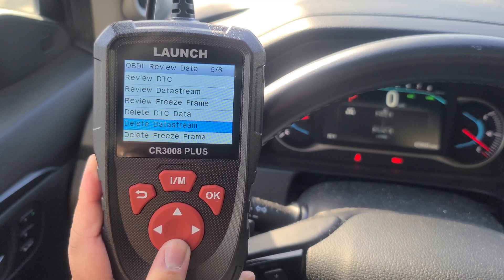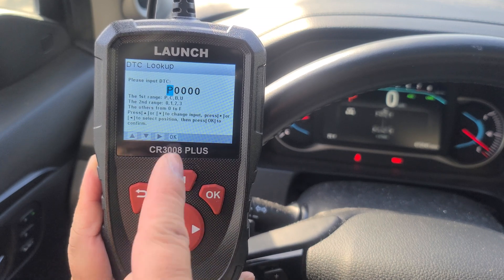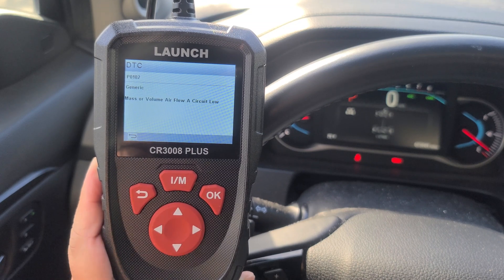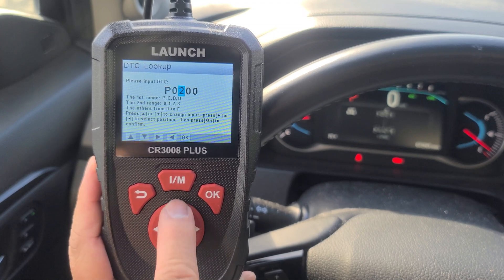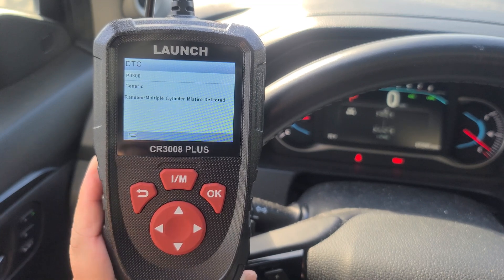You can also delete them all. You can look up your DTC codes. Let's get an example — you have P0102, that would be your mass or volume airflow circuit. Or you can have something like a cylinder misfire.